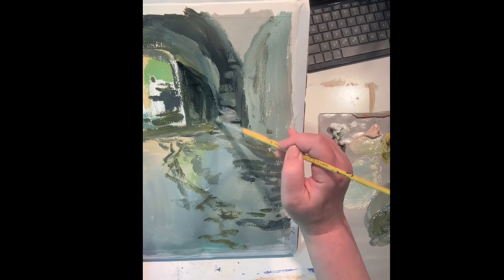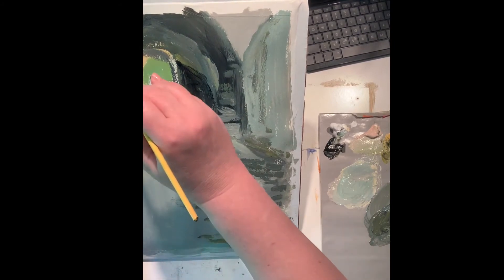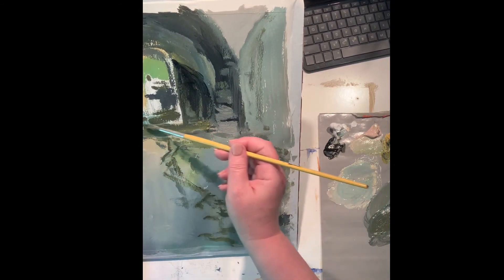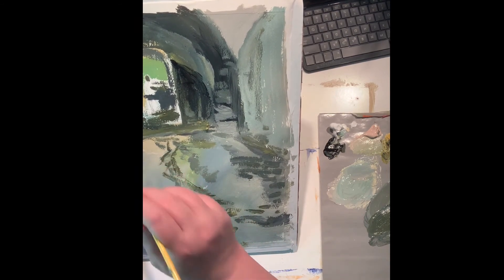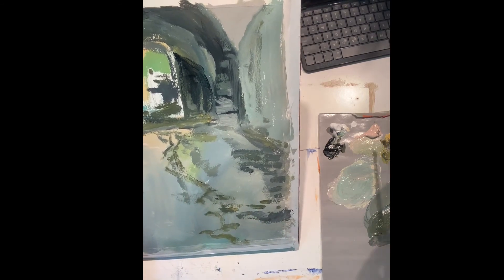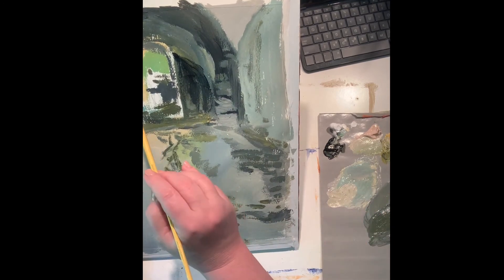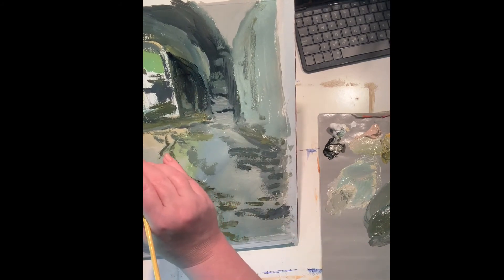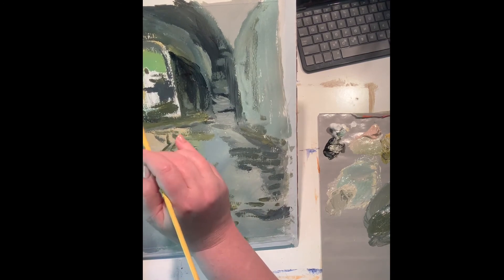You'll notice me starting to work all around the page, not just bringing one area to finish — I'm trying to keep it in play all over. At about this point I realized the whole painting is actually pretty cool, so my warm accents are going to have to be near the figures in the focal area. I'm changing direction from a mostly warm painting with a cool accent to a mostly cool painting with warm accents, and also mostly neutral with some pure color near the focal area.